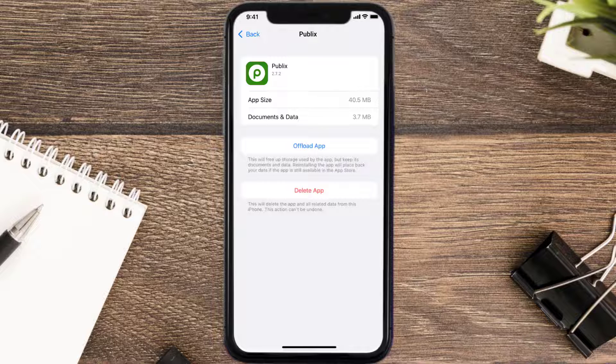But if it doesn't, you need to completely reinstall the app. Follow the on-screen instructions to navigate all the way to the app page, and once you're on this screen, tap on Delete App to uninstall it from your device.